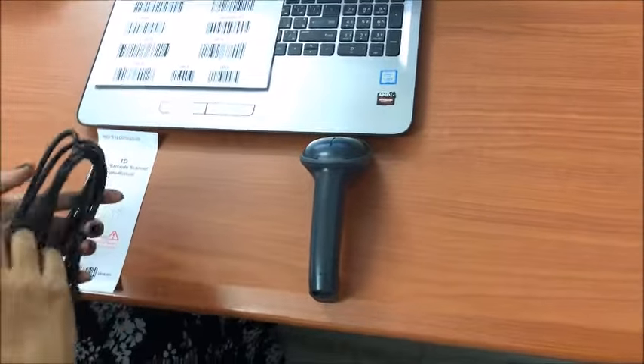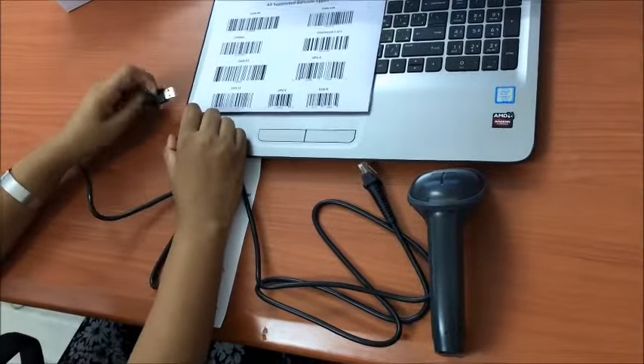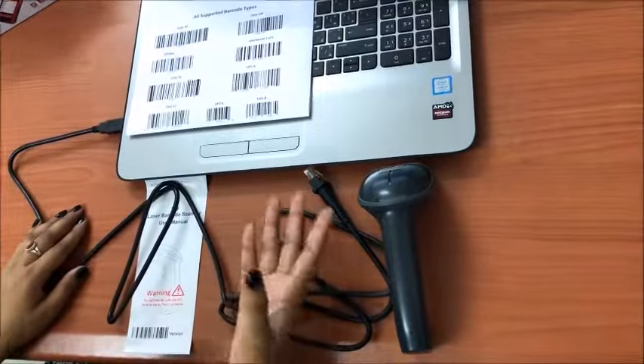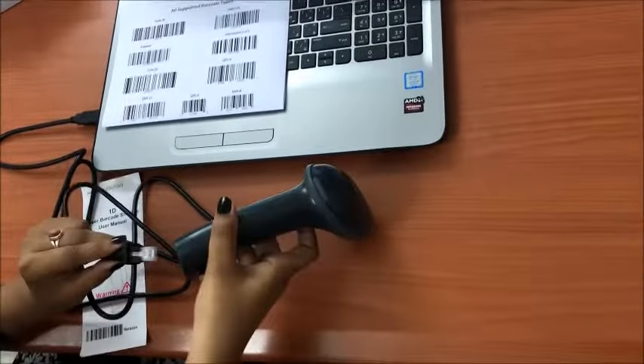The cable contains an RJ45 connector at one end and a USB connector at the other end. I will connect this USB connector to the laptop, or if you are using a desktop, connect it at the back side. Now I will connect this RJ45 connector into the port.